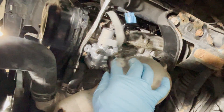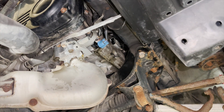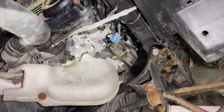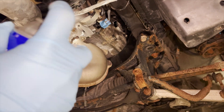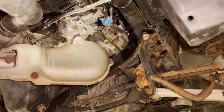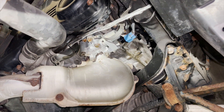Tighten them in a crisscross pattern, just hand tight, and attach the ground strap. Got everything plugged in hand tight. There's a bit of oil residue, so I'm going to take some brake cleaner to clean that up, wipe it dry, and then we can reinstall our lower cover and take this for a test drive.